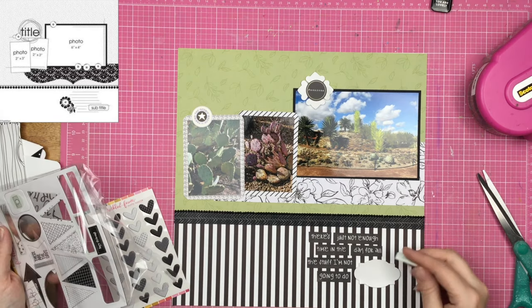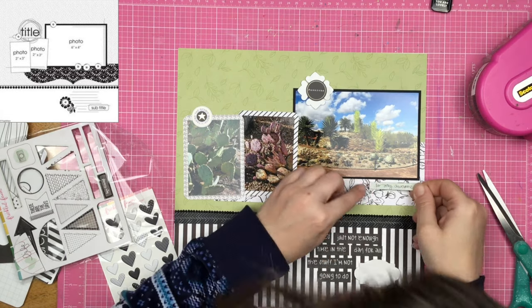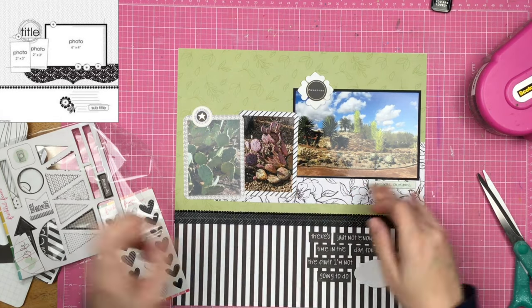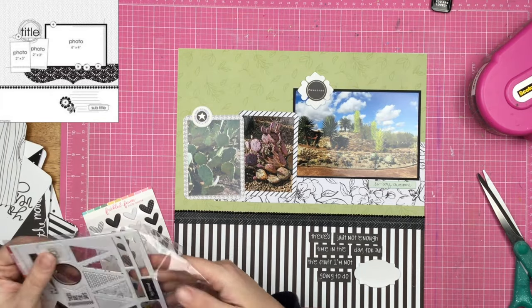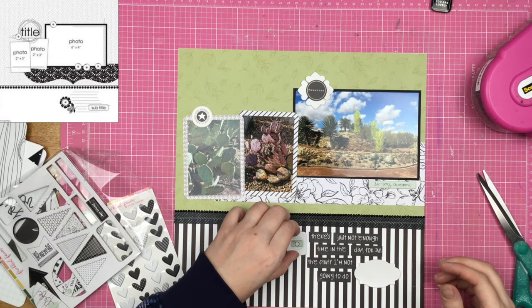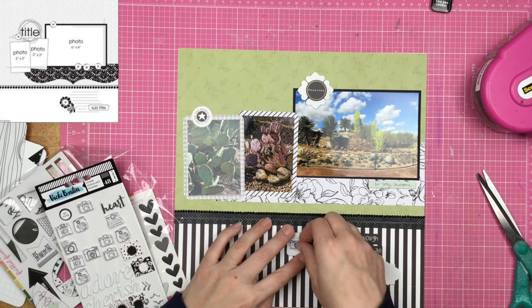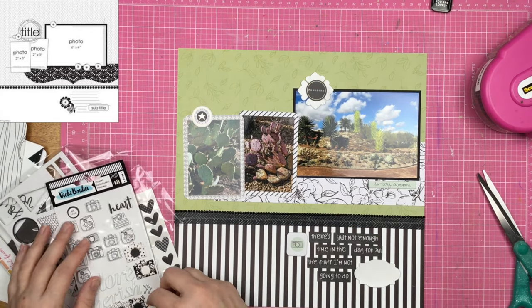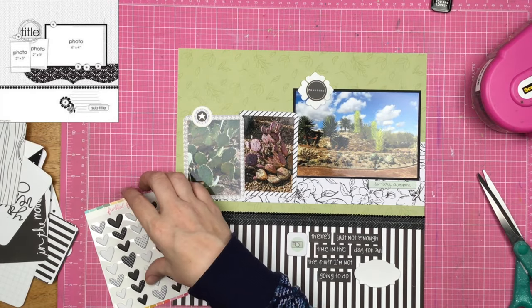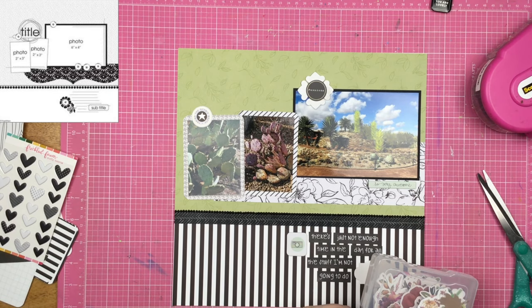If for some reason this layout gets separated from its companion layouts for all the cactus, this will make no sense to anyone. But you know what? That doesn't matter to me, it doesn't bother me, I'm not worried about it. Because they're already going to have a hard enough time wondering why the heck I have entire scrapbooks dedicated to trash cans. They're going to think that whoever made this scrapbook is a fricking maniac — and you know, that's just the way it is, and I'm okay with that.